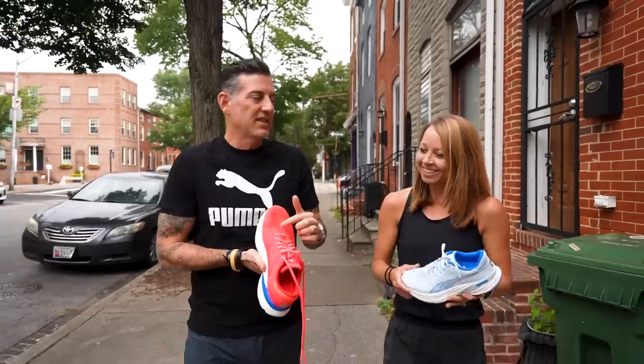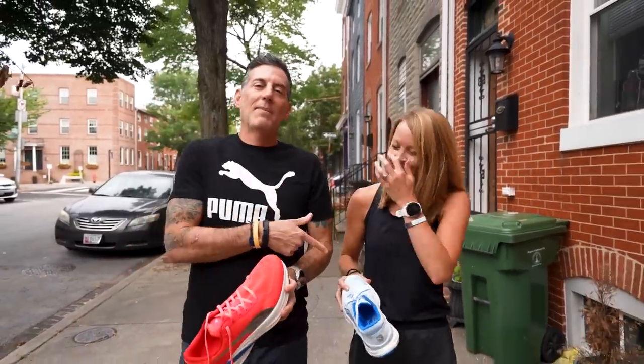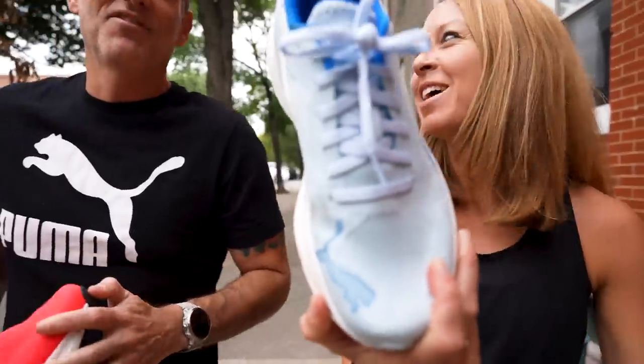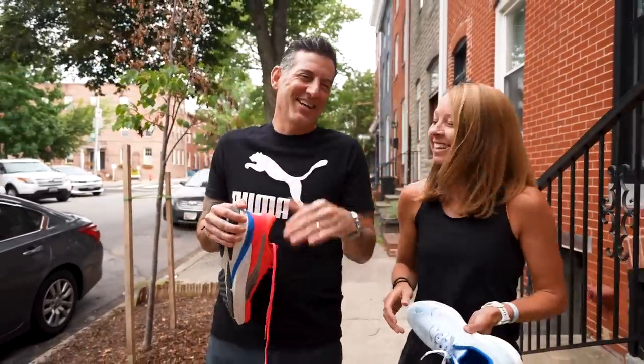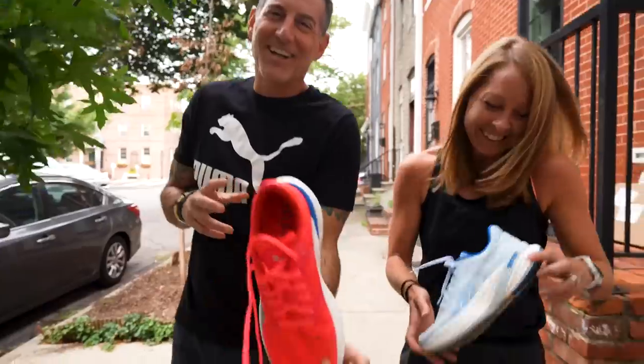You can see on my foot there's a little bit of crease, so I have a narrow foot — we always talk about it. But look at Megan's foot: no crease, plenty of room. The shoe fits pretty well for wider feet too.